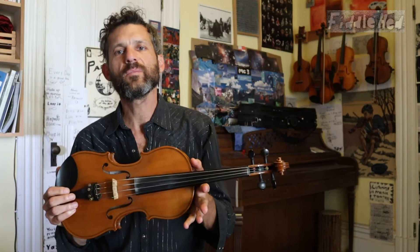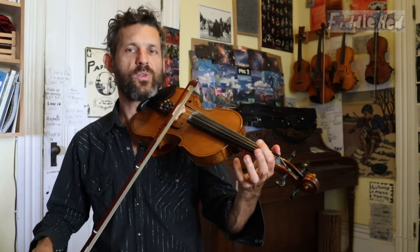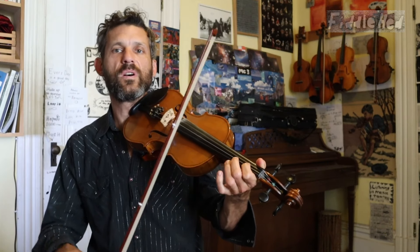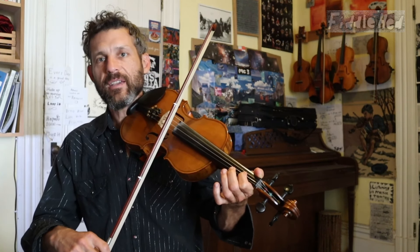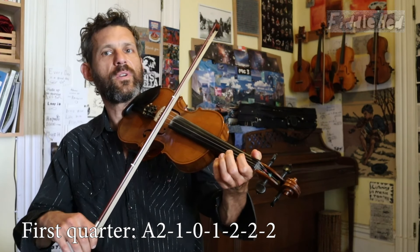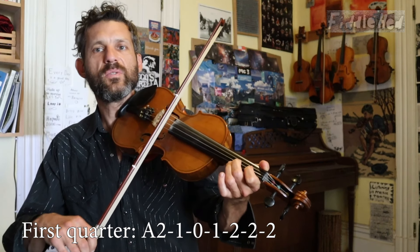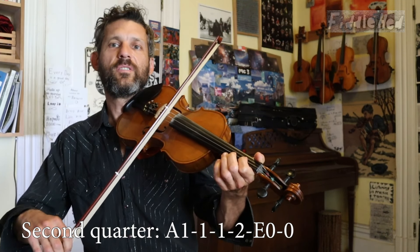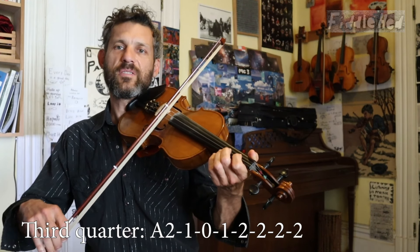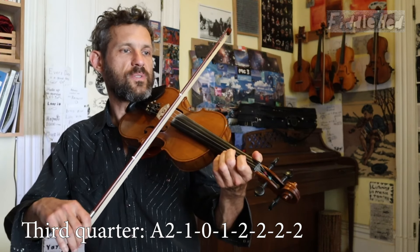Next step — let's play a simple tune in both octaves. Starting on the A string, let's do Mary Had a Little Lamb. I usually teach it starting D, D2, one, open one. So if we do it in A, starting on the A string, we have the same thing: D2, one, open one, two, two, two. One, one, one, two, open E. And A2, one, one, one, two, two.